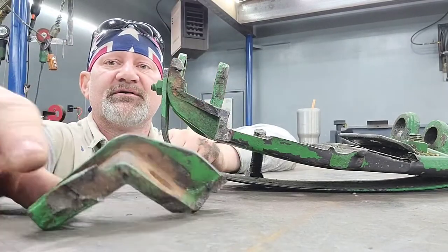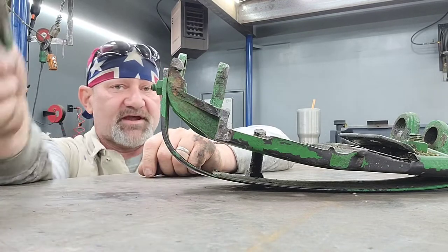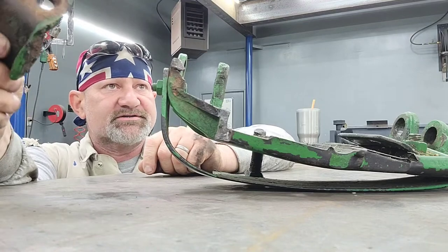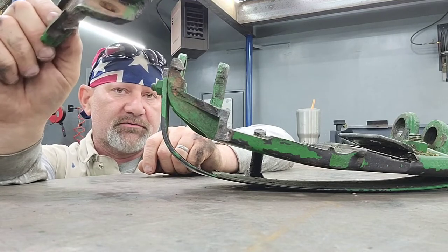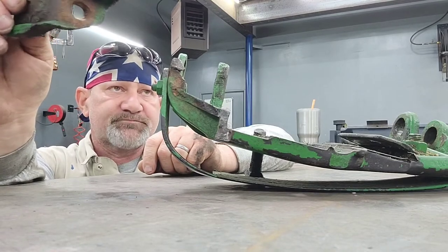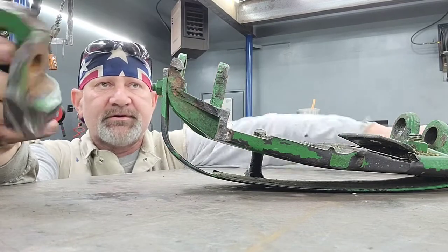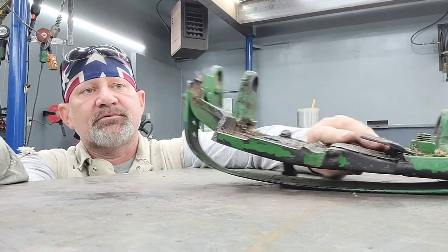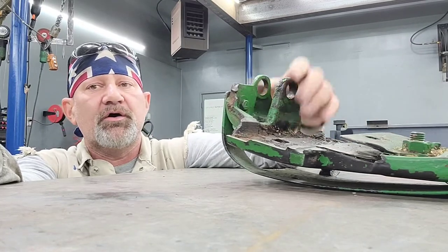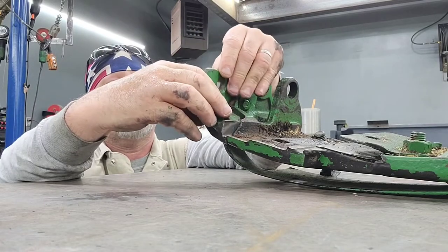It does appear to be cast — no doubt about it. But is it cast steel or cast iron? That makes a big difference to me. If it's cast steel, I'm going to weld it with a low hydrogen rod — a 7018. If it's cast iron, I'd weld it with a nickel rod. There are a couple of ways people go about welding a part like this.